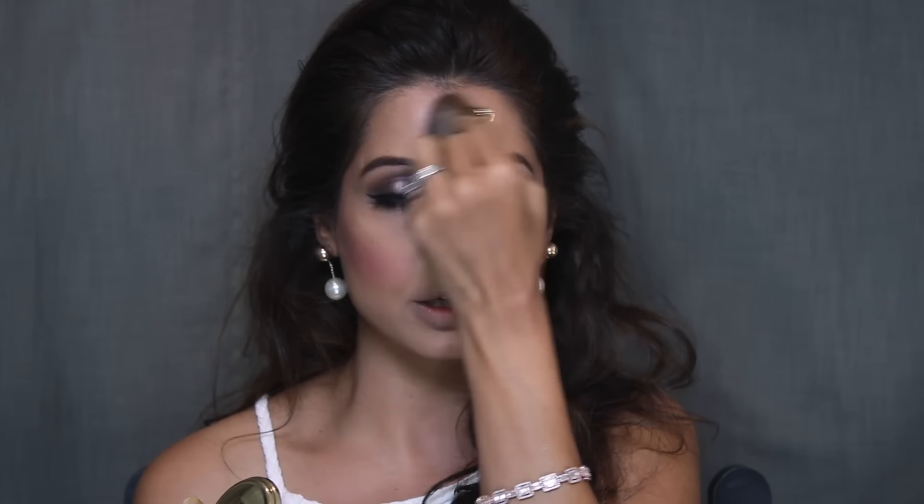I've blended it out into my blush. This is the area without the highlighter, and this is with — so if you're looking for a beautiful, minimal, gorgeous sheen that's nothing over the top but perfectly classy, this is the product. I also recommend sweeping it over the bridge of your nose, your cupid's bow, across your forehead, and I always like to highlight my collarbones.